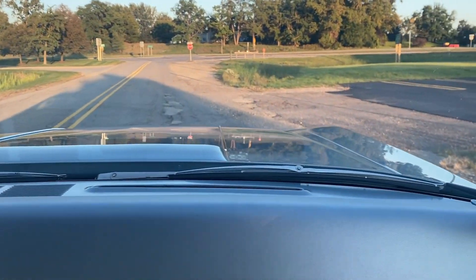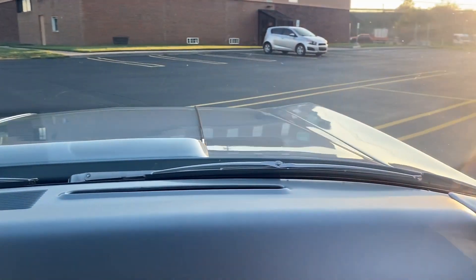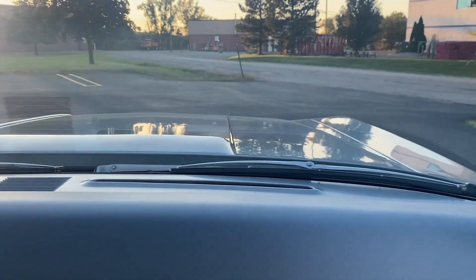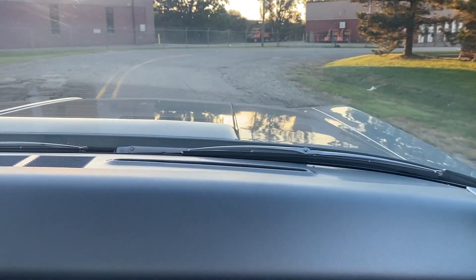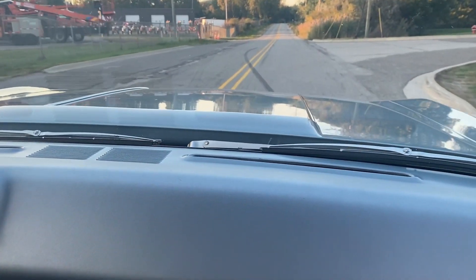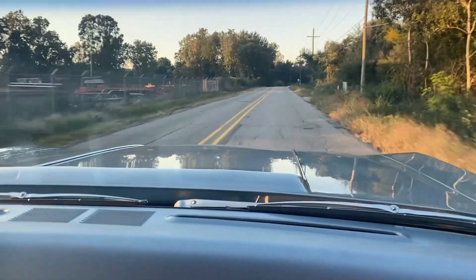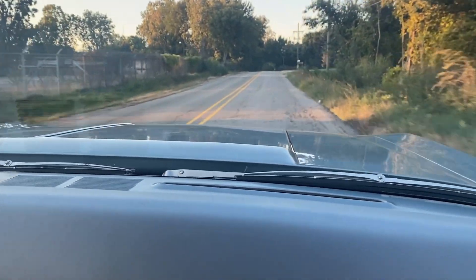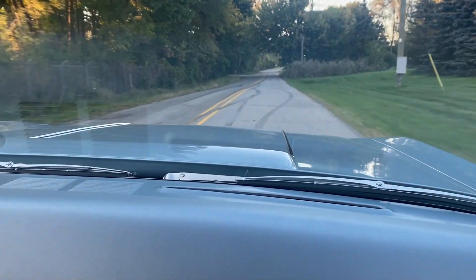We're going to go ahead and do a turnaround here, go through the gears again. You can see all the reflections off that hood — the paint is beautiful on this car. Second pull right here. Nice firm shifts — I wouldn't doubt the trans has a shift kit in it. Whoever put the drivetrain together did a really nice job.